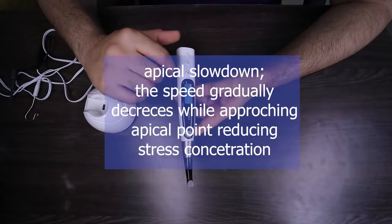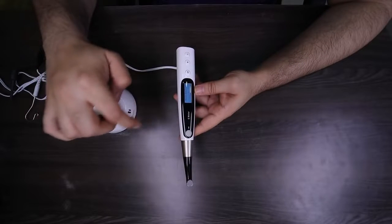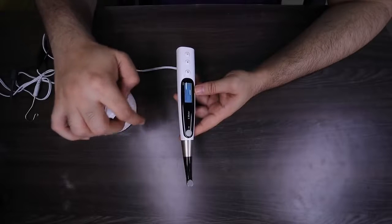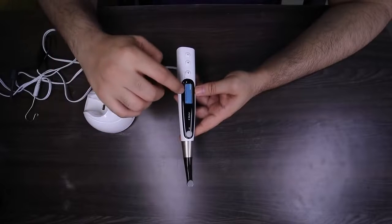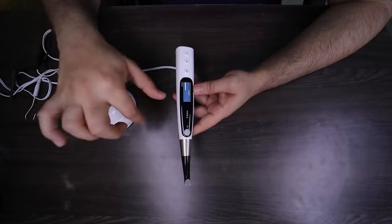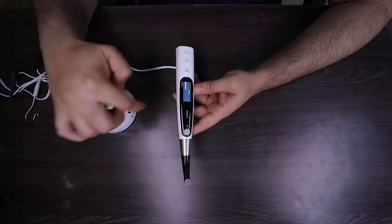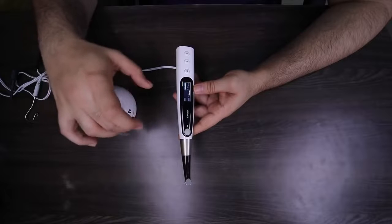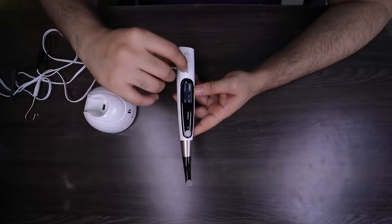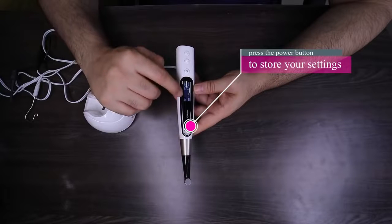Apical slowdown is another brilliant feature incorporated in this machine. As soon as the file approaches the apex, the file will stop and auto reverse at 100 rpm rather than 400 rpm. If I keep slowdown off, the moment my file binds or engages at the apex, it will auto reverse at 400 rpm. With apical slowdown function, as I approach the apex the file first starts moving very slowly — meaning less stress concentration — and when my file binds, it will reverse at 100 rpm. Once you're done with all your settings, all you do is press the mode button and your memory is saved.